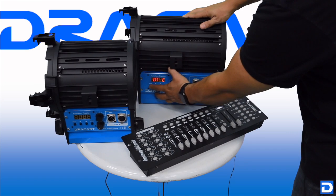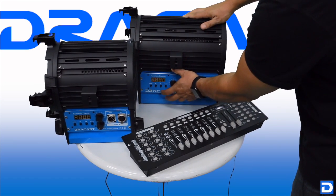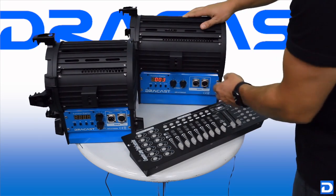Let's confirm that yes, we're on D003. We'll hit enter to save. We're all good — time to plug it all in.